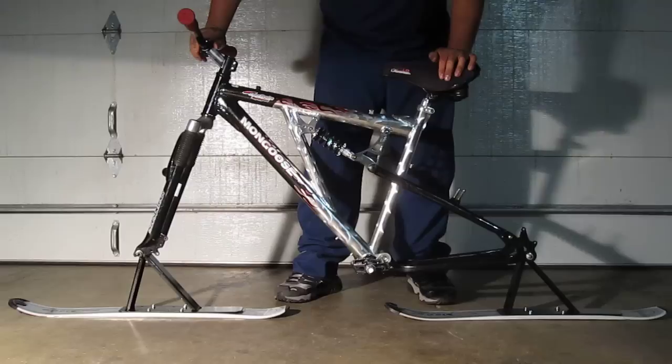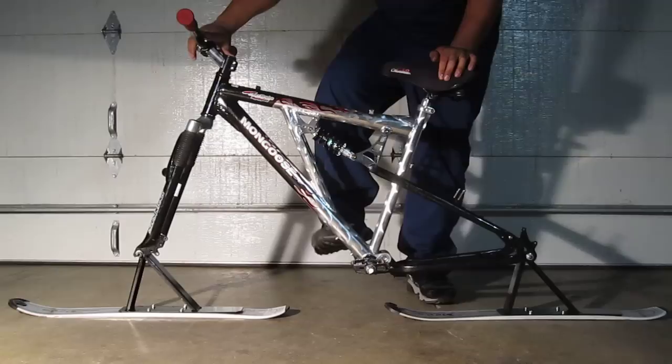The first thing you have to do is strip down the bike — take the wheels off, crank, chain, derailleurs, brakes. All you need is the frame, front fork, stem, handlebar, and the saddle — basically everything you see here.